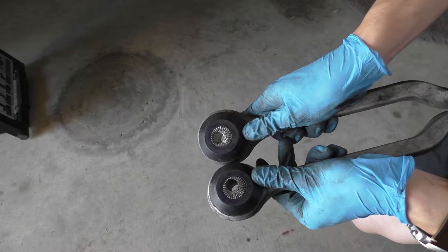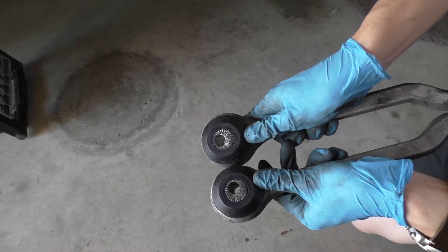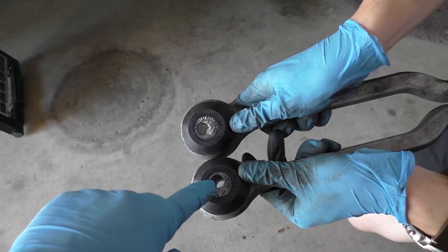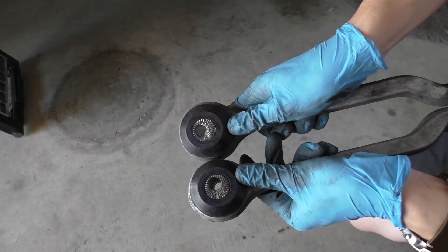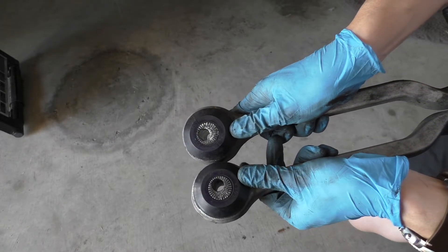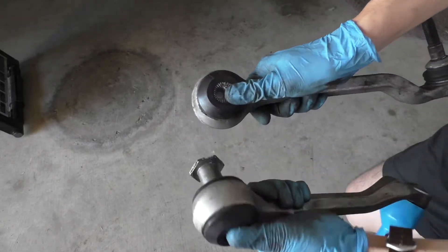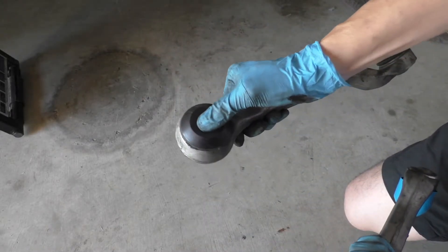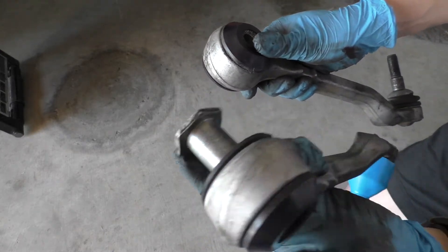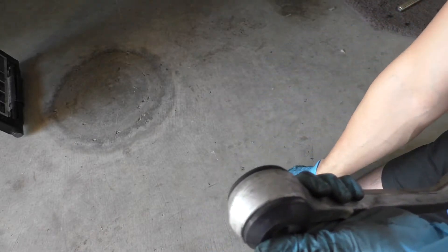Here we have the two older control arms with the Super Pro bushings out, and you can even see from here there's a little bit more of a gap between the center metal core and the polyurethane. We're just going to try and push them out — you can see one comes out a lot easier than the other and one is significantly more supported. This side we can barely push out and the other side just slides freely in and out, and that was contributing to all that wobble movement that we were seeing.